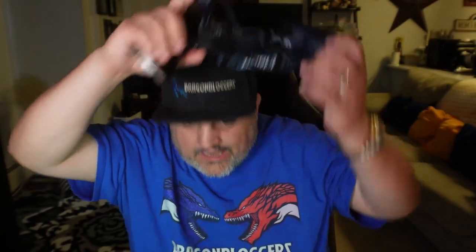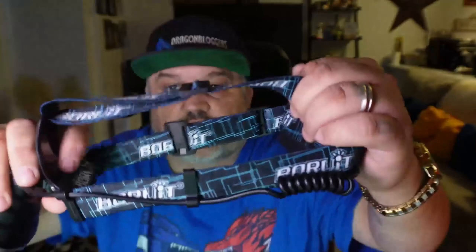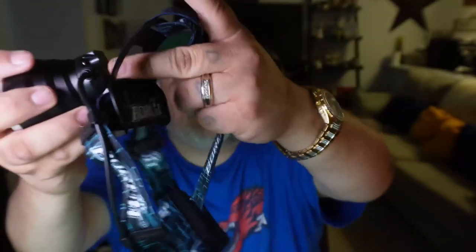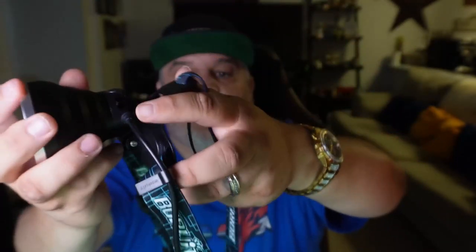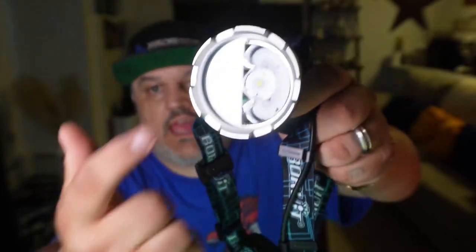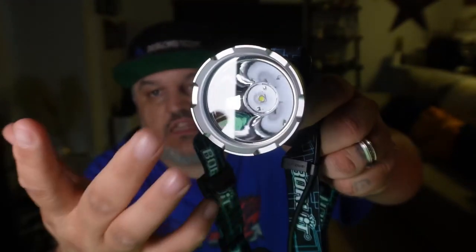I'm going to pull this off my hat. It's fully adjustable — you have straps with buckles that are adjustable for size, with three sides. The front has a round shape that fits on your head or your hat's curvature. You also have the angle adjustment and a single LED bulb with an actual magnification lens.